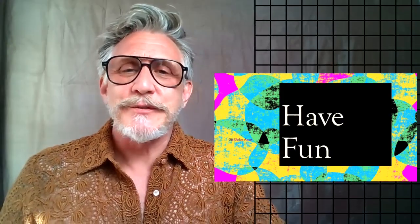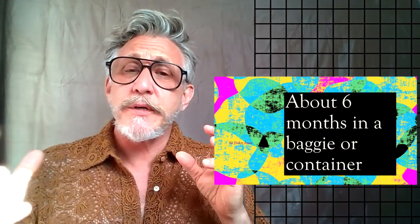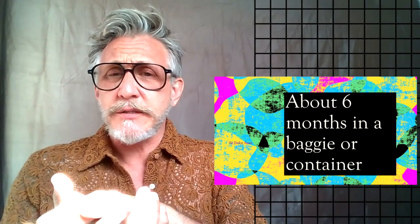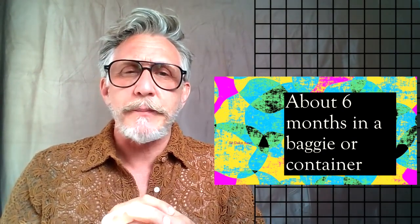Always remember, have fun! Your play-doh will keep pretty well for about six months, give or take — it really depends on how you store it. Put it in a baggie when you're not using it, or in a container with a sealed lid where you can push the air out. You can also refrigerate it, but if you do, you'll have to work with it when you pull it out while it's cold to warm it up and make it work really well. Always be safe while making your own play-doh. Just because we're using materials from our kitchen does not mean you can eat this — please do not eat this. And with the hot water, have an adult help you.